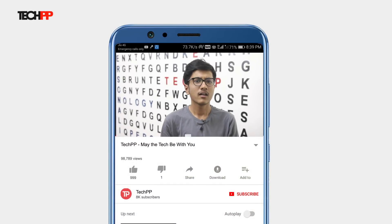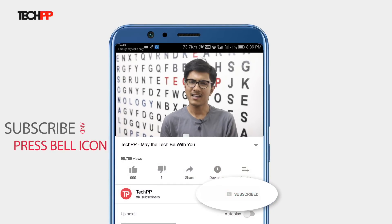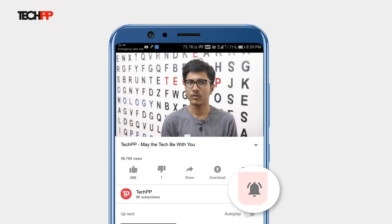Hey guys, this is Subram from TechPV and today we will be reviewing the Vivo V9 and also trying out a new 5-minute format which will include all the things you would need to know about the Vivo V9 such as the pros and cons, FAQs, competition and of course the verdict. Don't forget to hit the subscribe button and the bell icon to be notified. So with that, let the counter begin.